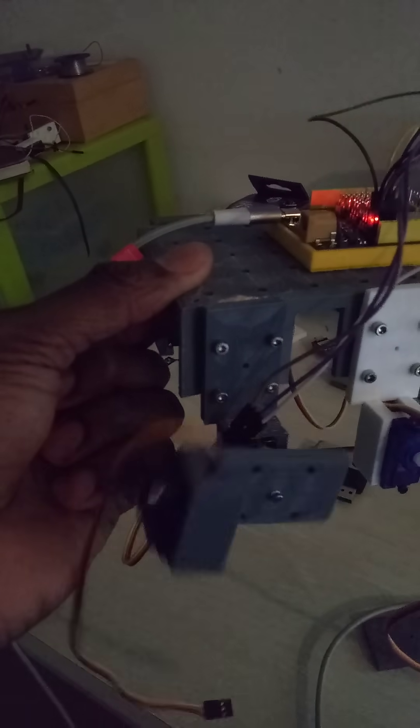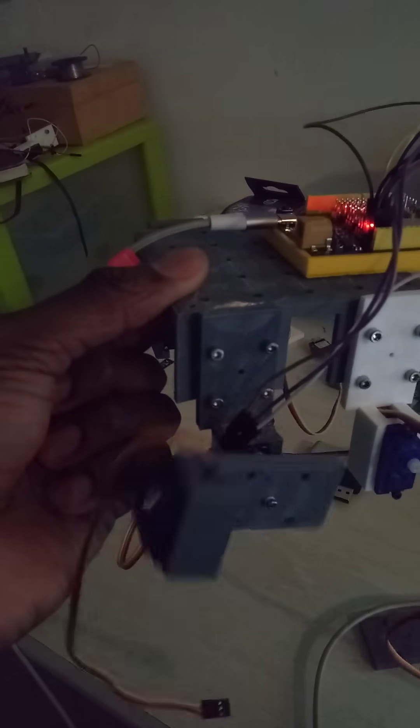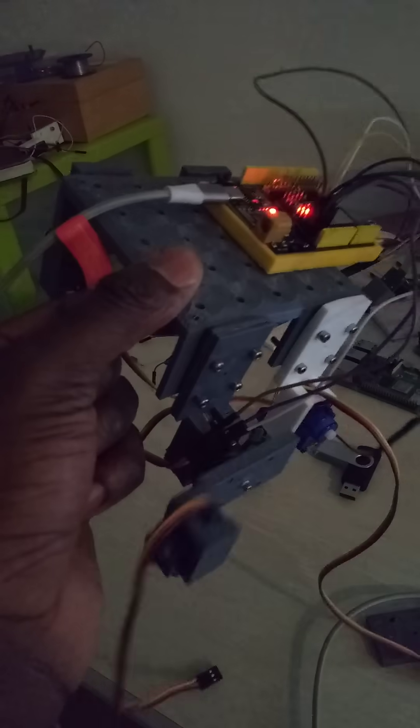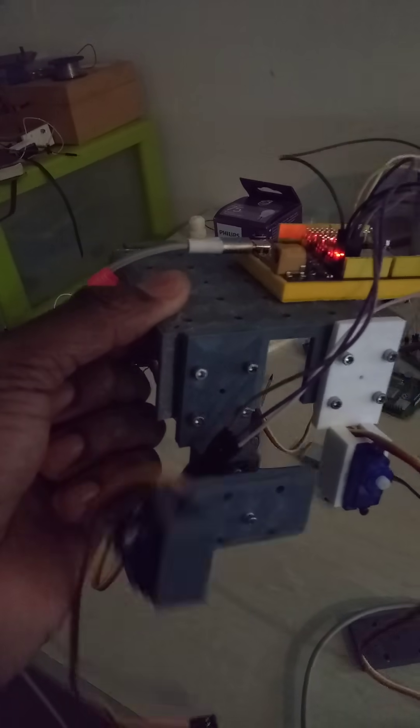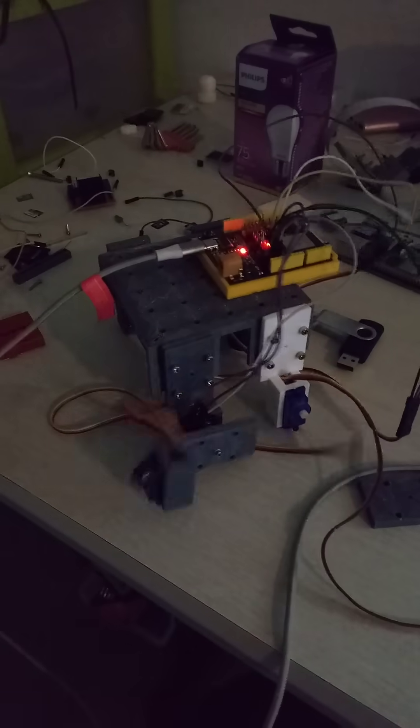I've put a link to the actuator set with thumbnails, and the four-legged chassis and STL files in the link. That's all I want to say. Tauza Tech out. Bye.